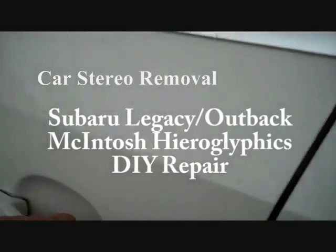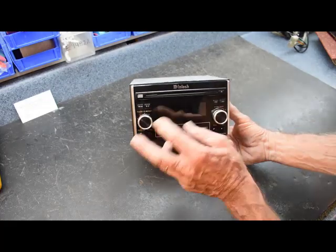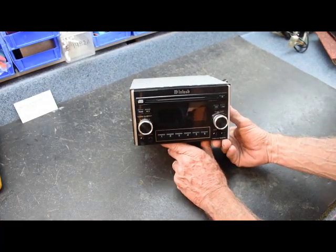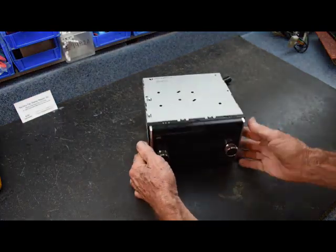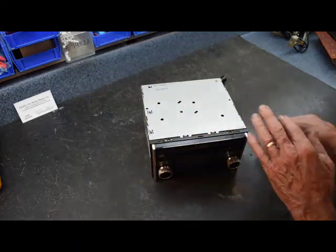Today I have a 2004 Subaru Outback Legacy stereo in the shop for hieroglyphics in the display. I'm going to show you how to take care of that. I find myself on these repair videos saying this is one of my favorite radios — again, one of my favorites, for many reasons.